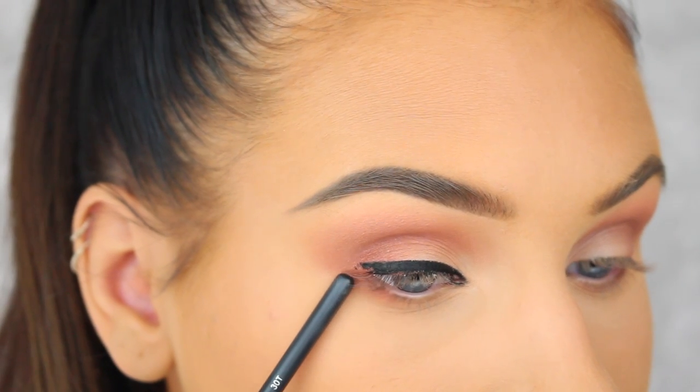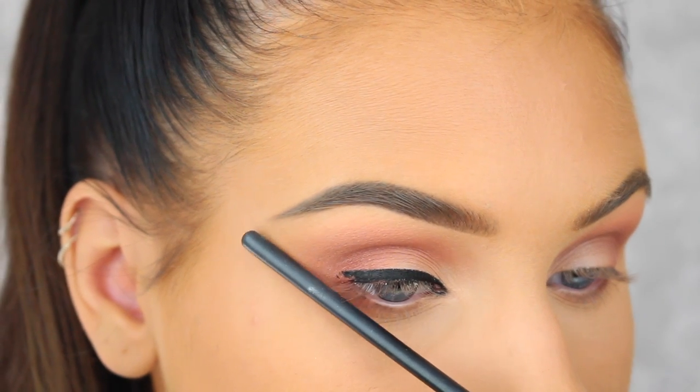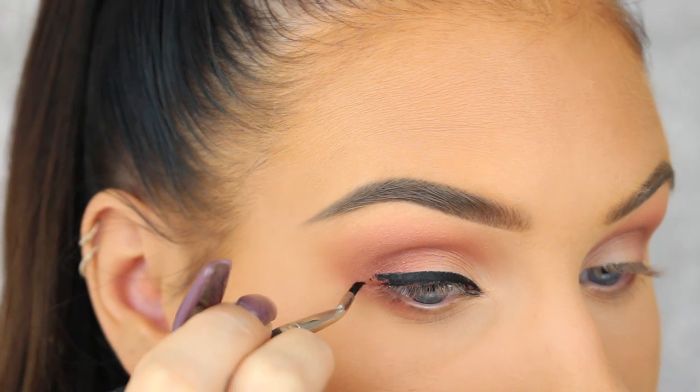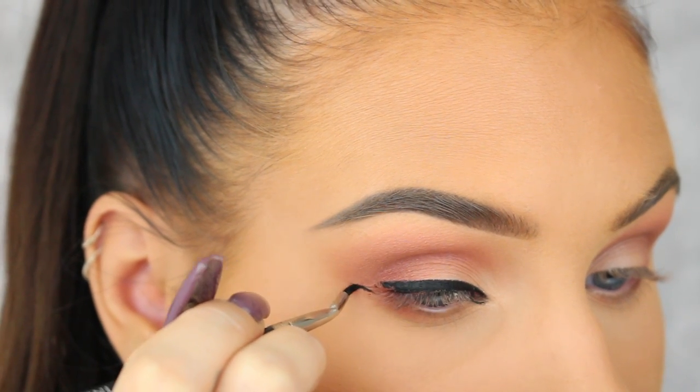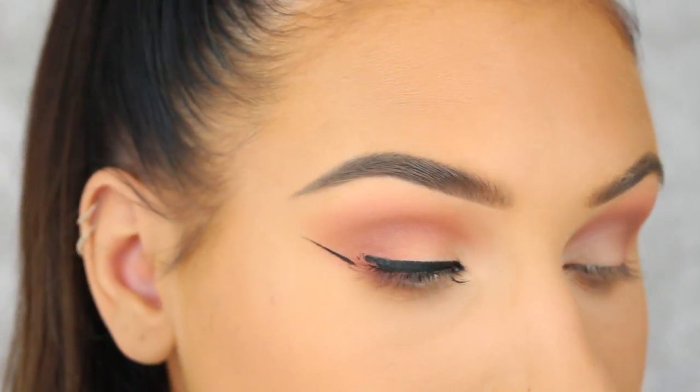Now it's time to do the wing and this is the part I know a lot of people struggle with, so to make things a little easier you want to use your lower lash line as a guide. I'm just gonna make a line and I'm kind of lifting my brush when I get towards the end so that I can get a really thin line.